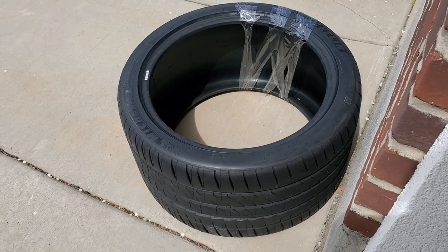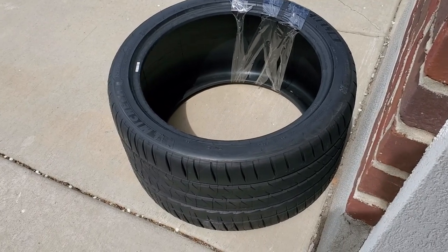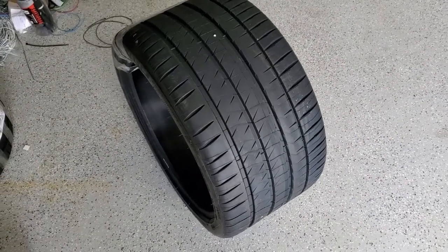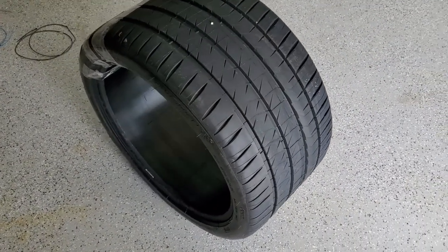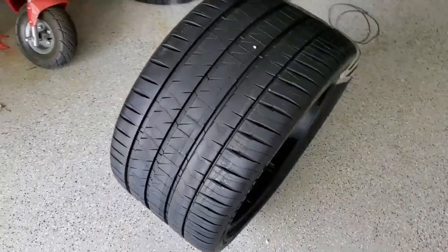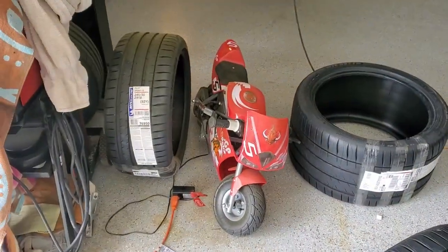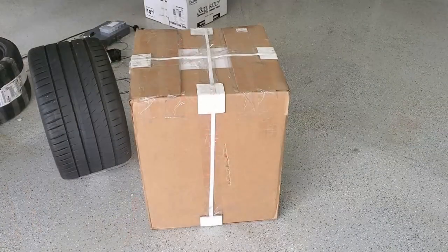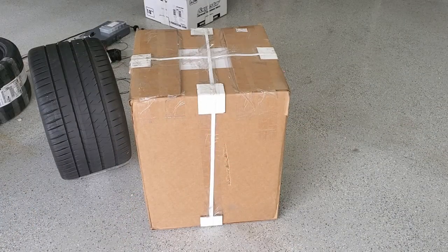Looks like the rear tires showed up, so let's take them inside and see what they look like. It's probably hard to tell, but that is a big tire. Looks great though. By comparison, those are the front tires and these are the rear tires. Here's the other package — this is the wheels. Pretty excited, gonna get them open.